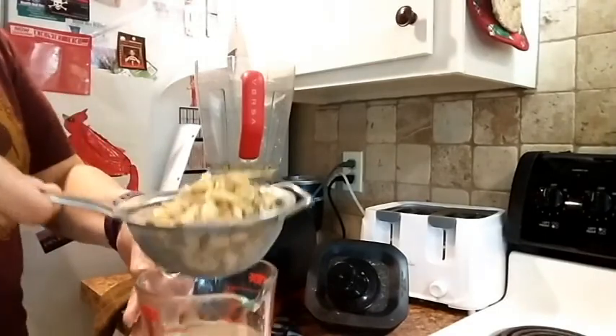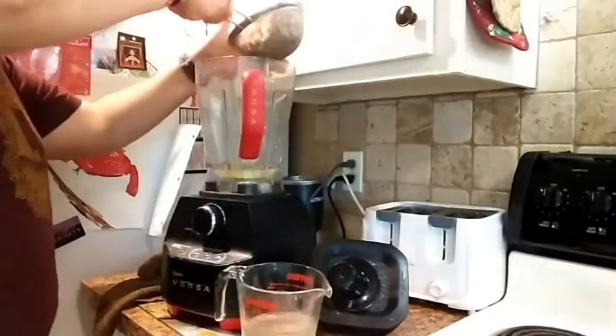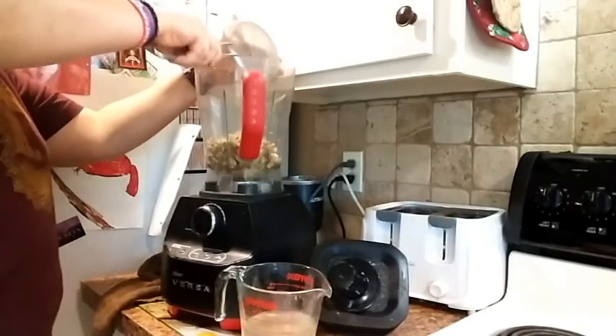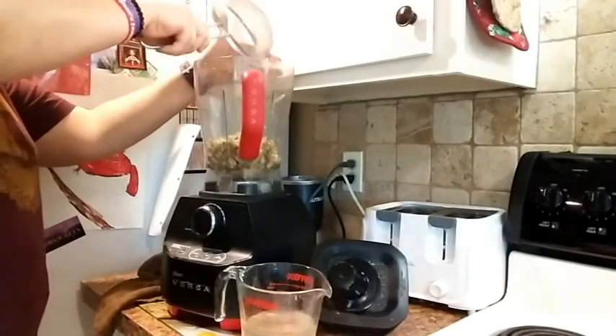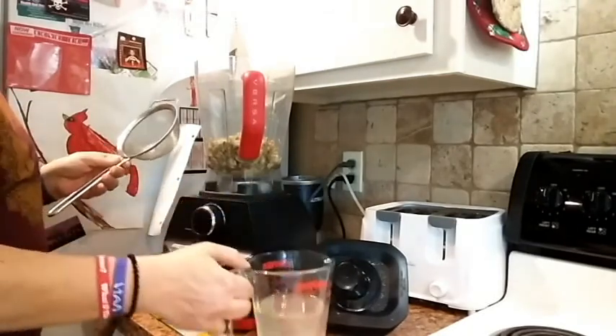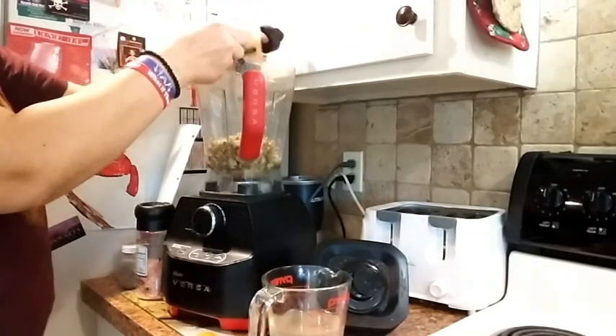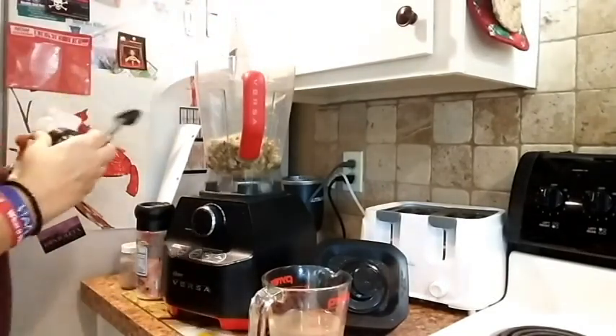Next to go in is our soaked cashews and sunflower seeds. These are both raw and they soaked for a couple of hours. I went ahead and reserved the soaking liquid — that's about a cup, maybe a cup and a quarter of soaking liquid.